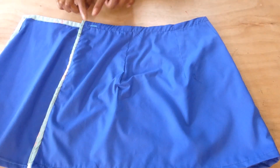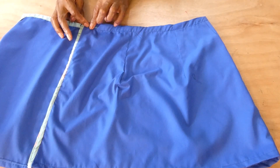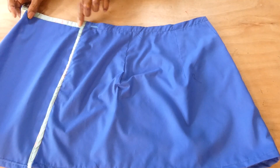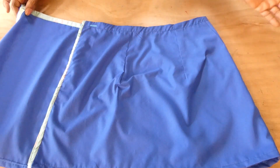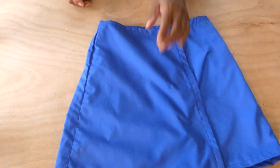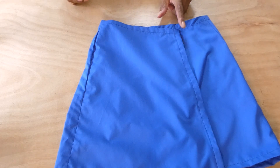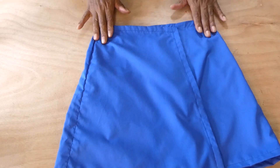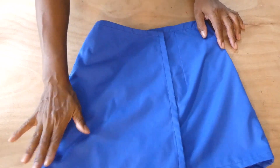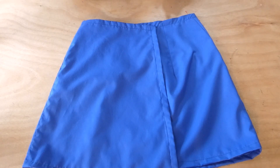I've sewn the flap and placed the buttonhole on the inner side of the skirt, and I'm going to place the button on the other side. You could either put a button and buttonhole or a fastener right here, which is what I'm going to use. And this is what the finished skirt looks like — a quick and simple wrap skirt using a basic block straight skirt pattern.